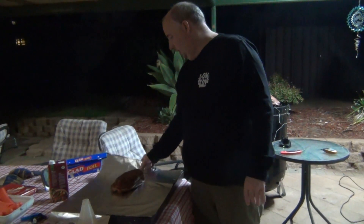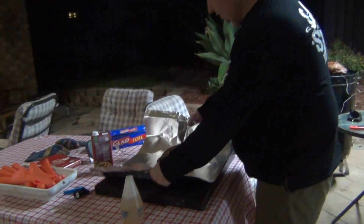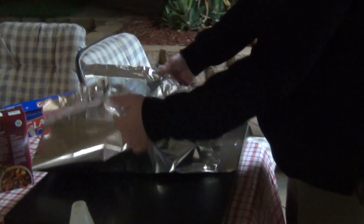Hello everyone. It's time to wrap one of the boards. The other one is not quite ready to be wrapped, but this small one is.